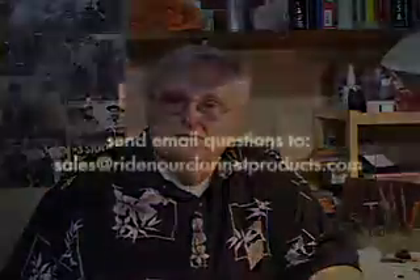Be sure to subscribe to our YouTube channel so you can get the information that we're sending to all of our customers and all the people who are interested in learning more about the clarinet. Also, send us your questions — log in to the Ridenour Clarinet Products website and send us your questions, because on YouTube I'll be addressing as many of the questions as I can. I don't know everything about the clarinet, but what I don't know, I usually know someone who does, so I can help put you on the right track.